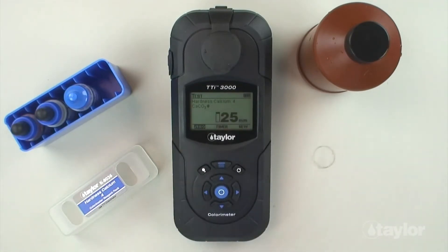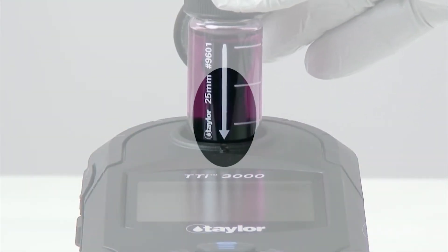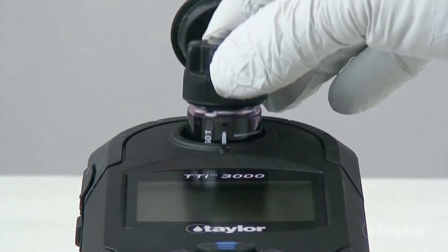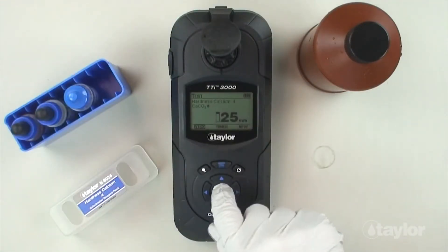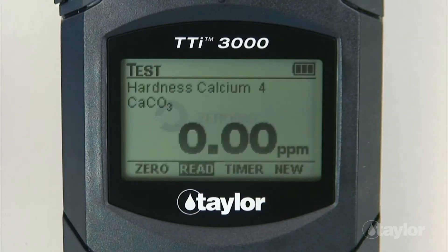Insert the sample cell into the sample cell compartment, aligning the arrow on the cell with the notch on the sample cell compartment, then gently push down. Select 0 using the scroll arrows, then press enter. 0 will be displayed on the screen.